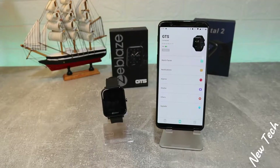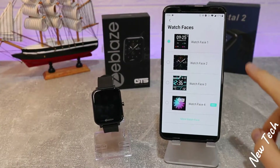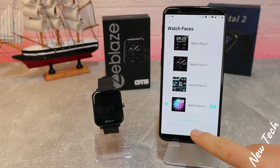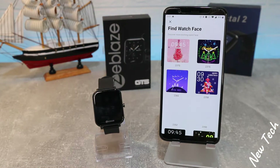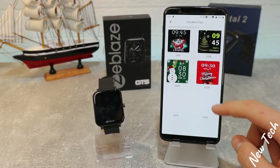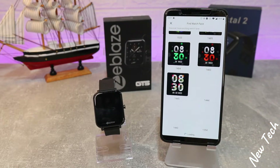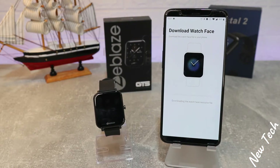On the second page, when we connected the GTS, the first option is watch faces — we mentioned this when we unboxed the watch. You can see we have options to customize and change faces from the phone. We can find more watch faces to download — there are plenty of good options. Let's choose one to see how it looks.